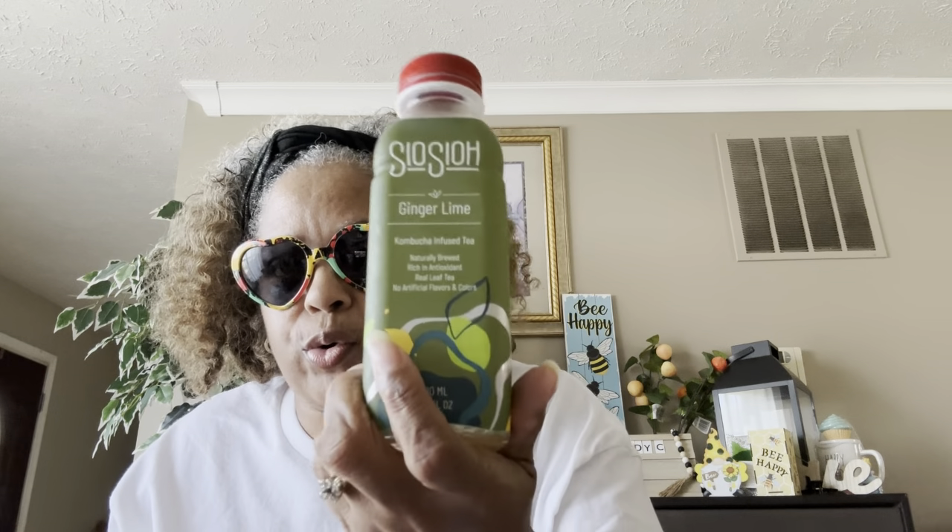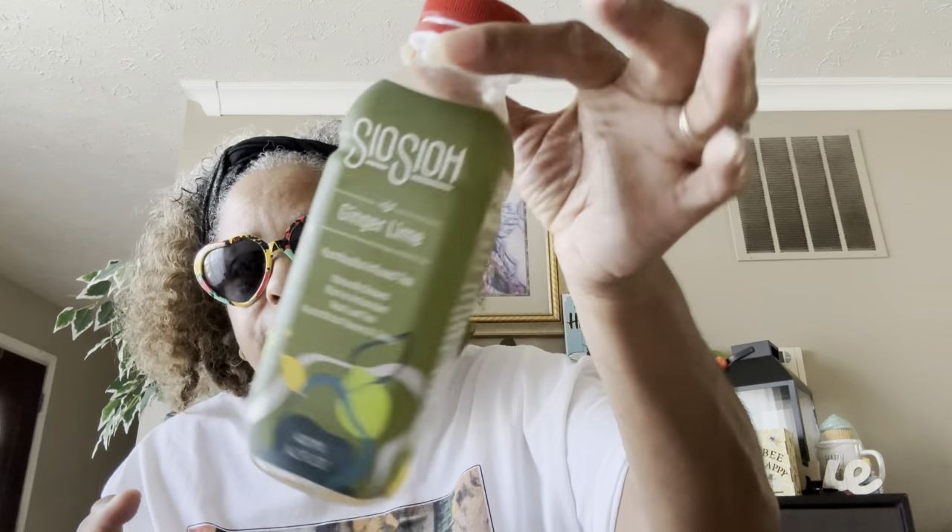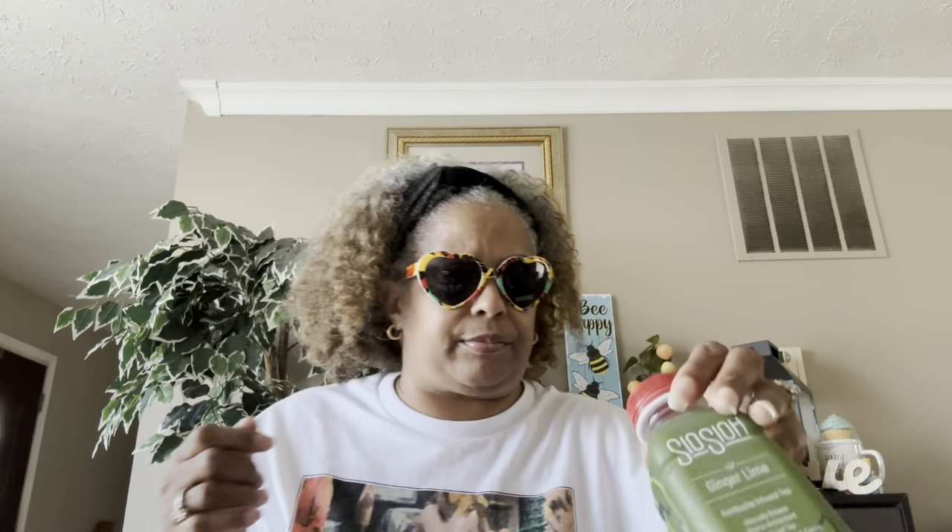These are the kombucha-infused teas — I got these from the grocery store. These are really, really good. I want to tell you guys to try them. I can't drink just straight kombucha, so these kombucha-infused teas are a little bit easier for me to digest.